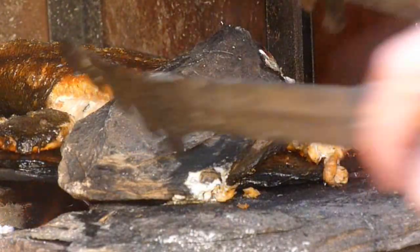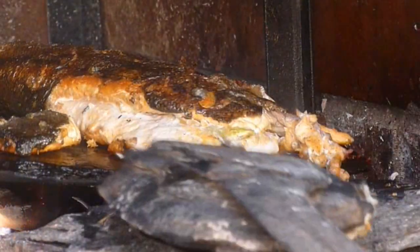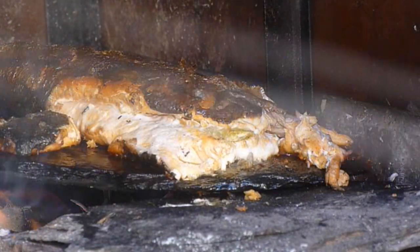I added a hot rock over this because the end wasn't cooking — it wasn't getting enough heat. And it's now cooked really well. It's all finished cooking.